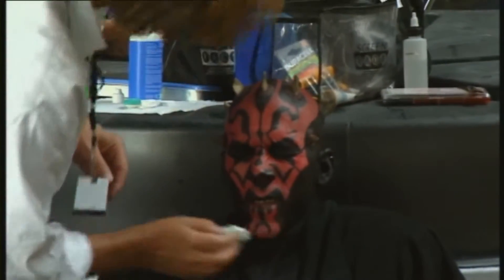The look of Darth Maul, the Sith Lord, I think is cool. The makeup and the horns and the lenses and the teeth — it just can't help being that character. I think we all have a bit of a dark side in us, and so I just try to bring that out when I play the character.